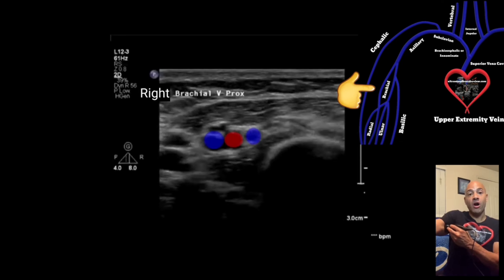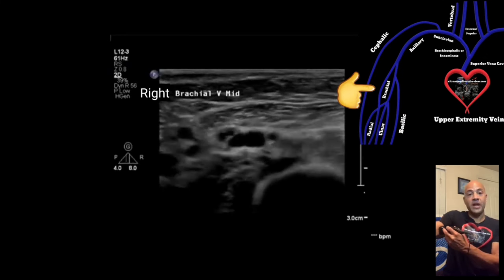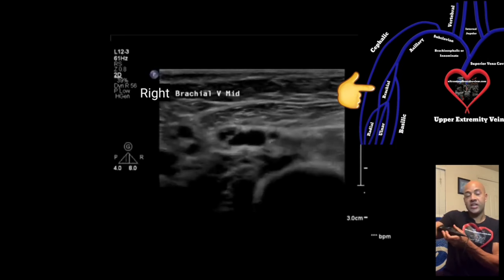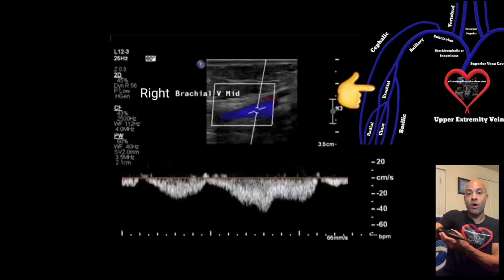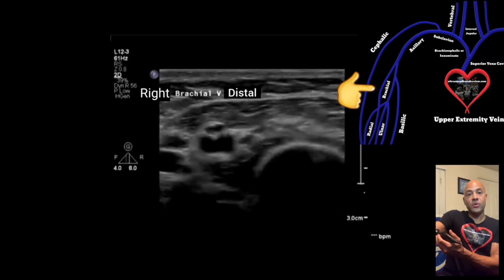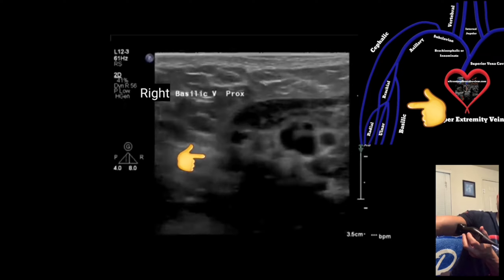Next we're going to look at the brachial veins. Start in the transverse view on the medial side of the patient's upper arm until you see the Mickey Mouse view — the brachial artery flanked by two brachial veins. Acquire an image of you compressing both veins. Then move to the mid area and take another image compressing the brachial veins. Turn to the sagittal view with the index pointed towards the patient's head, turn on color, and acquire an image. You don't have to use spectral Doppler waveforms if you don't want to.